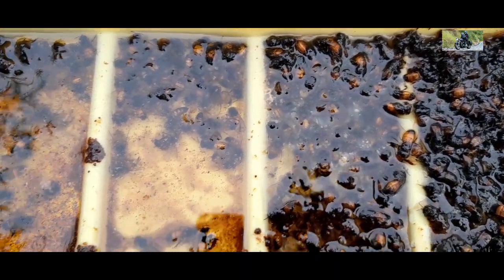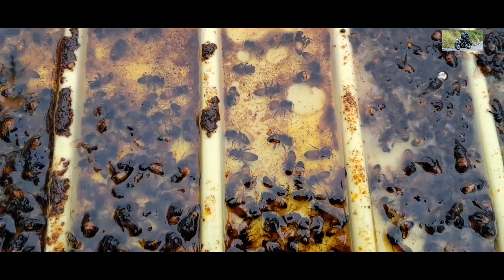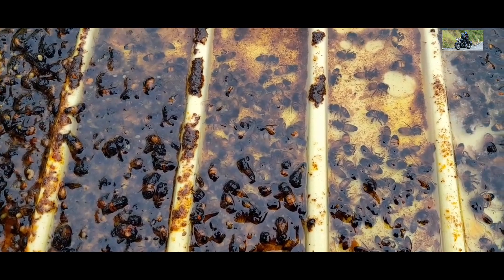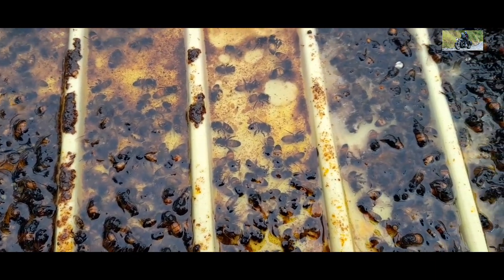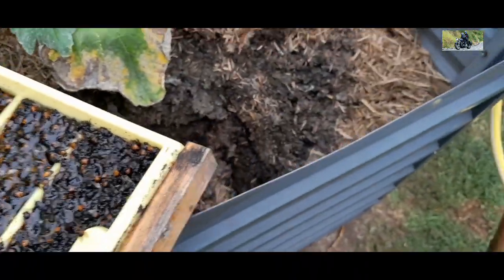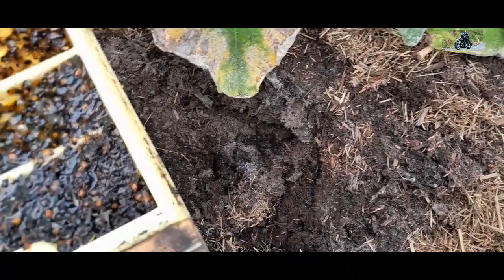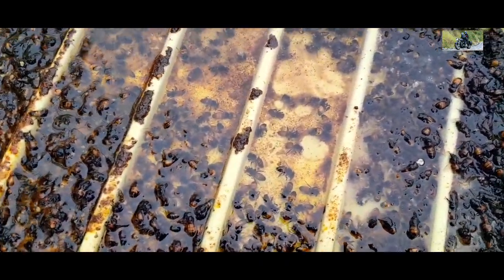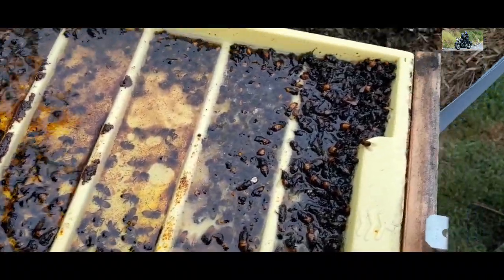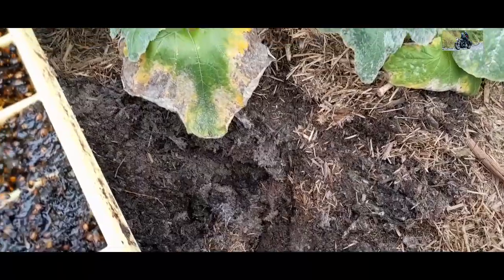My bees haven't been producing much honey because I changed a lot of their frames over, so it'll take them a little while to build up. So yeah, this is pretty normal. What I'll do is clean this out. I have it sitting over the top of my garden, so I've dug a hole here and I'm just going to bury it all in the garden. It'll break down and I'll put some more plants in here, and the plants will feed off the bee material.